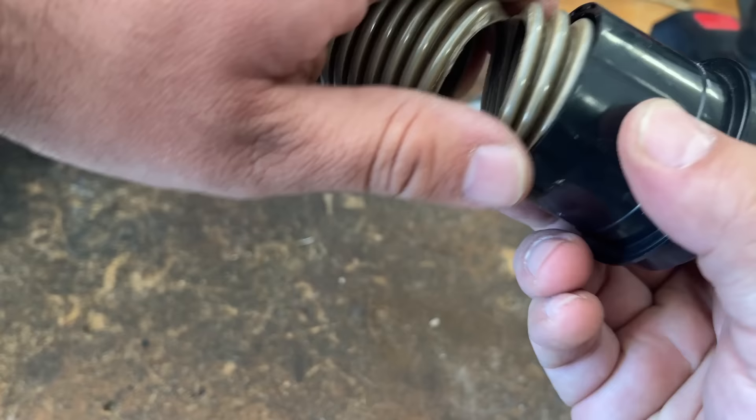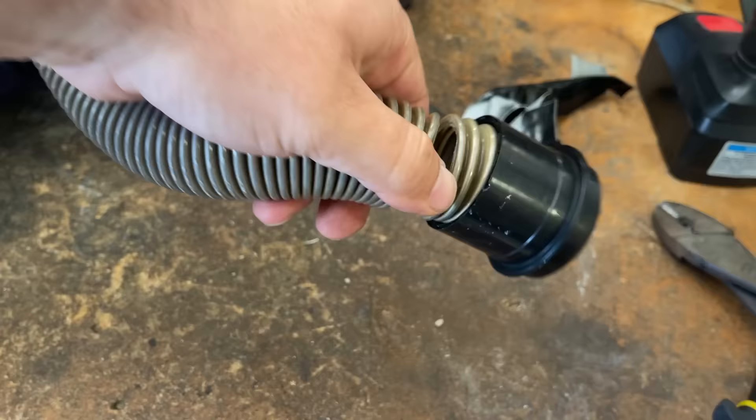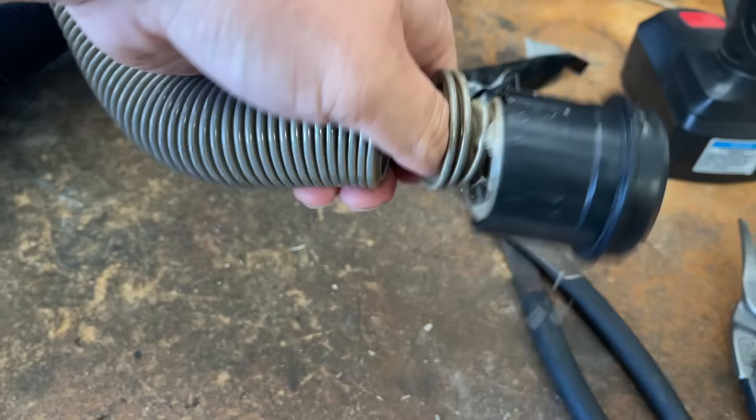First thing we're going to do is try and unscrew this the best way possible. So this is going to fight us a bit, so I'm just going to go ahead and cut this.